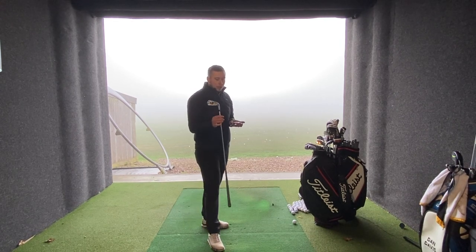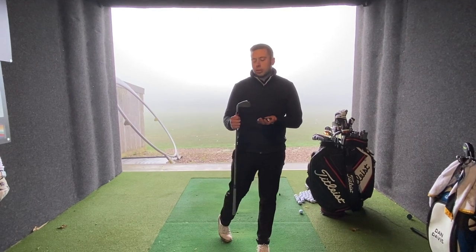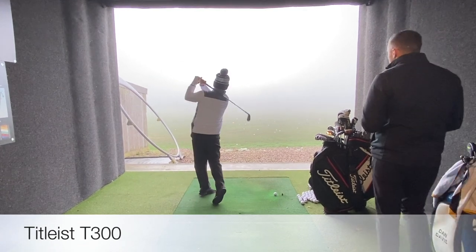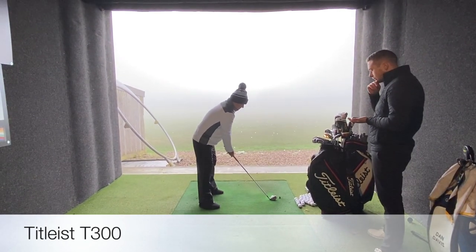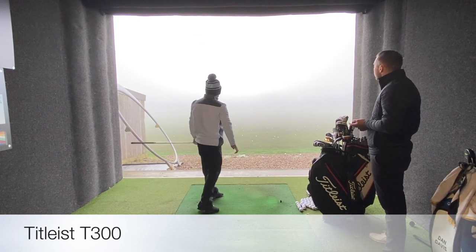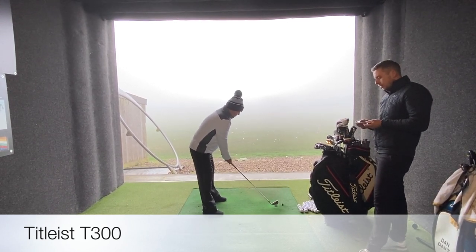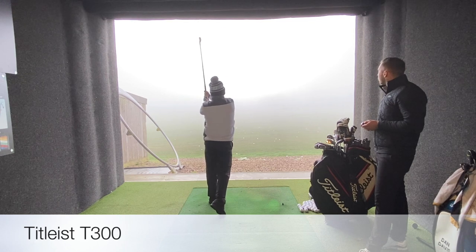We're going to start with the T300 head — testing T300 with Jay first, then T200, then T100, and repeat the cycle with Eric as well. We've gone like-for-like in the shaft and head combo. How's it look down by the ball, Jay? Yeah, that's good. Good strike. How'd that feel? Nice. It'll be interesting to see what the feeling is in terms of the difference between the T300 and T200 — the T200 and T100 are both forged heads so they may feel a little bit different.